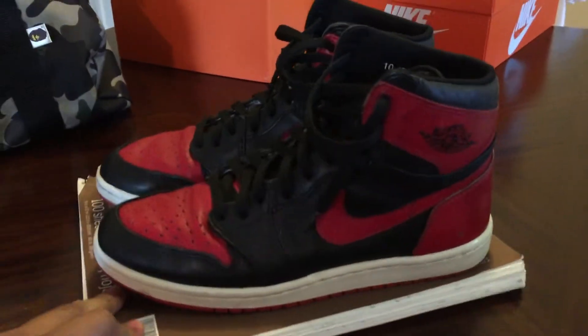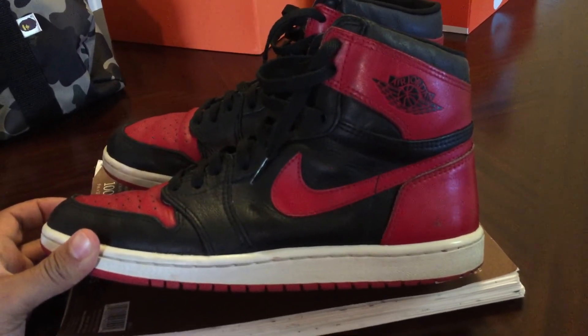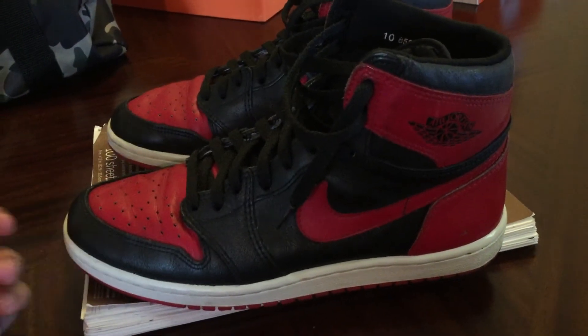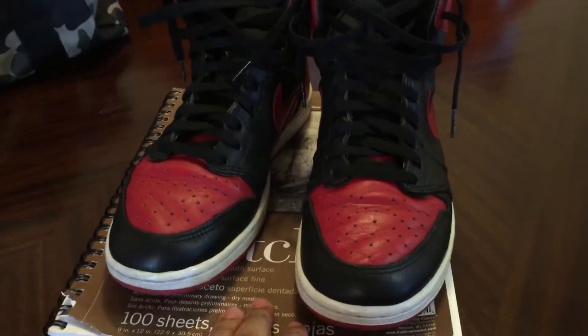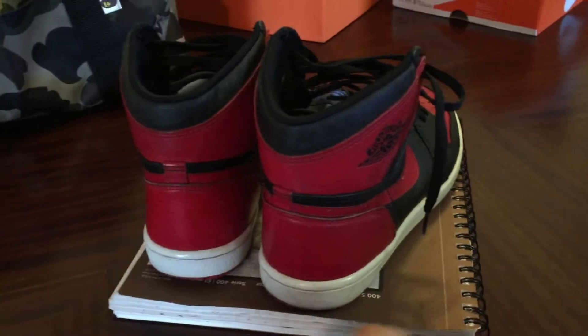So the first one — a lot of people's grails, including mine — and I don't know if you can tell by what they look like, but they are Bred Ones. These aren't the 94s that I did the review on before, check that out. They're dead stock — these are used — but still pretty good condition for being 85s, since these are OG Ones. As you can see, pretty damn good condition.